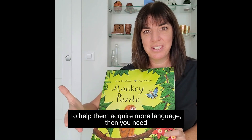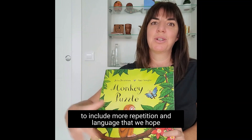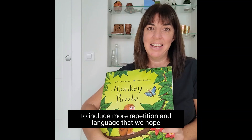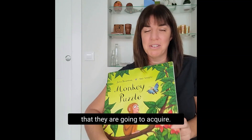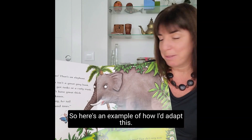But I think for ESL learners, if we want to help them acquire more language, then you need to include more repetition and language that we hope they are going to acquire. So here's an example of how I might adapt this.